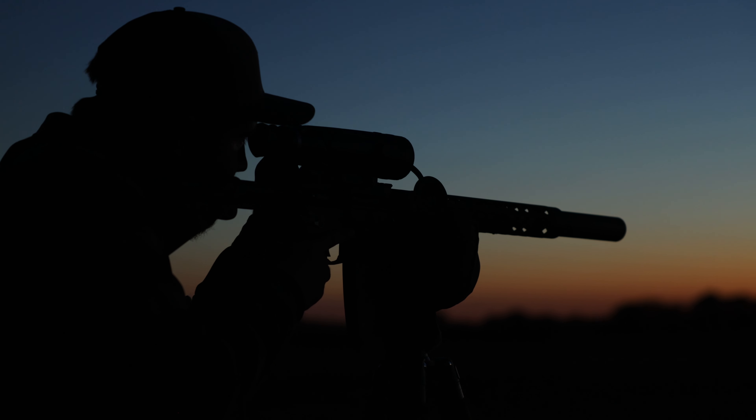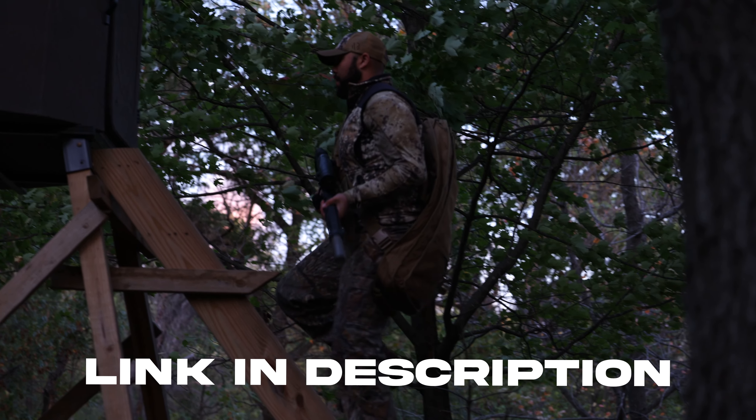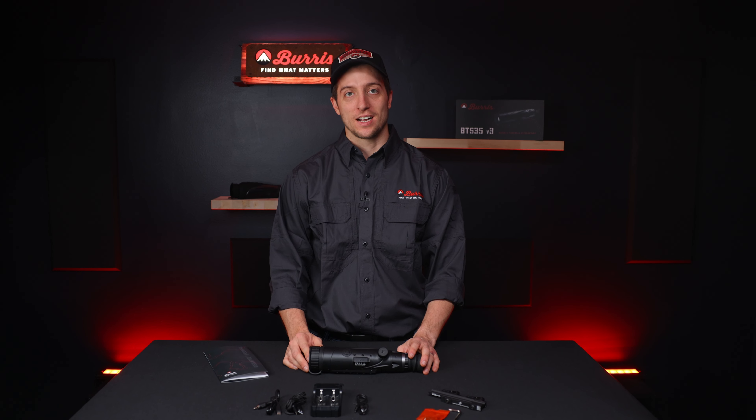That's what's included with the BTS 35 Version 3 rifle scope, both in the 400 and the 640 version. If you have any questions about this thermal rifle scope, head down to the comments below and let us know. Otherwise, check out the links in the description for all the other videos we're creating about this thermal rifle scope, and if you want to learn more, head over to burrisoptics.com.